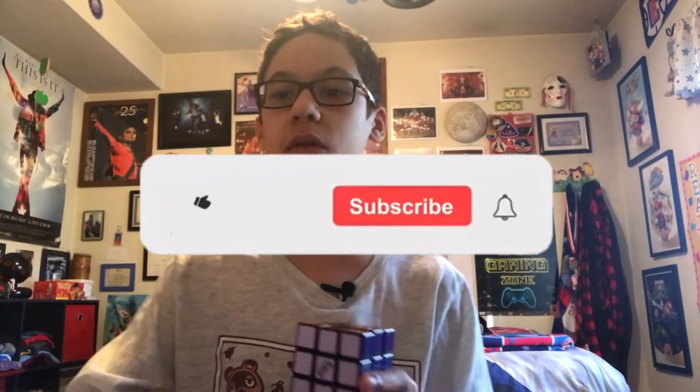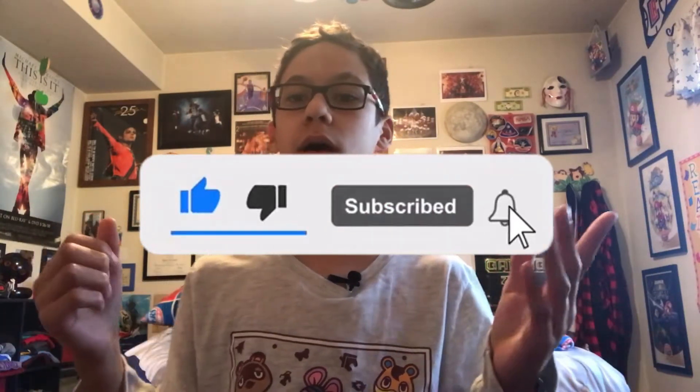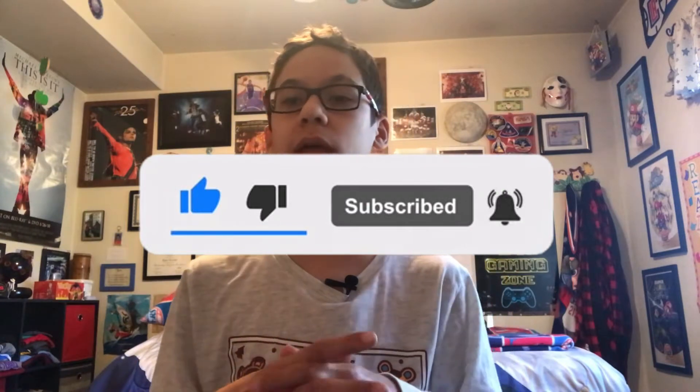Don't forget to subscribe to my channel if you're new or if you just haven't already. It shows that you appreciate my content and it would show a lot of support for my channel. I just recently hit over 200 subscribers — absolutely amazing. I did a video talking about that which you can go check out. But yeah, let's jump straight into this video. We're going to solve a Rubik's Cube.